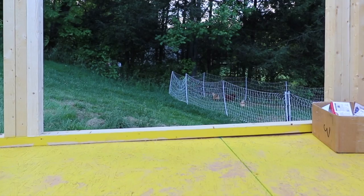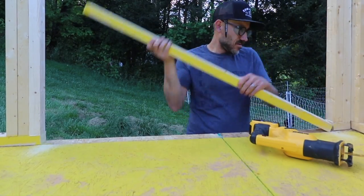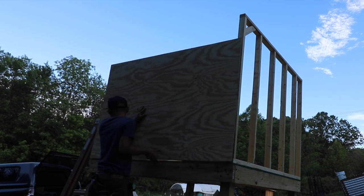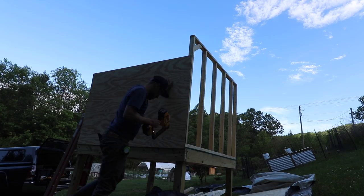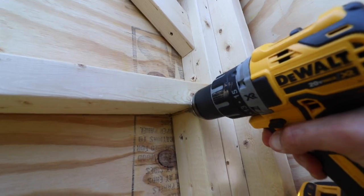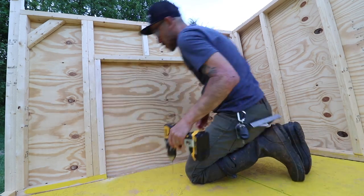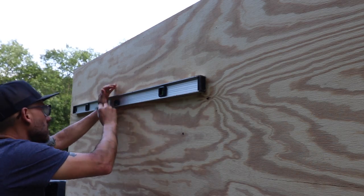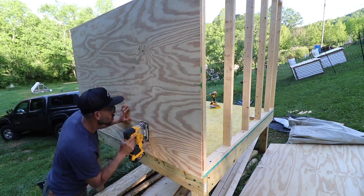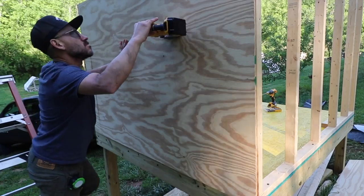Here I'm cutting out the doorway. I should have done this before I installed this portion of the wall, but a Sawzall does the trick. To cut a doorway after you put the wall up, I drilled four holes in each corner from the inside, then went on the outside and used a straight edge to mark the holes together with a pencil, and then came in with my jigsaw — or you can use a circular saw — to follow the line and cut out the doorway.